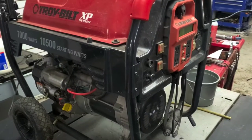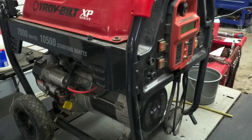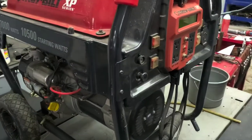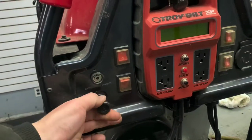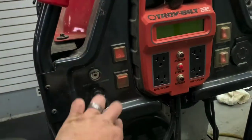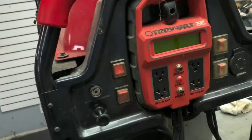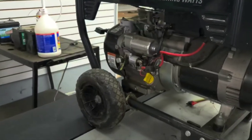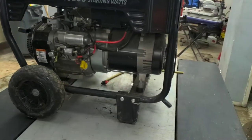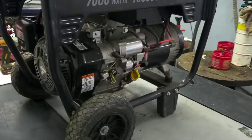We've got a Troy-Bilt XP 10,500 starting watt, 7,000 running watt generator here. Customer brought it in says it won't start. I've got everything on here. The oil was a tiny bit low on it — it wasn't too bad though — so we went ahead and filled that up.